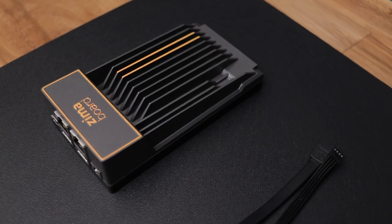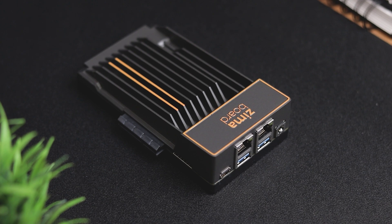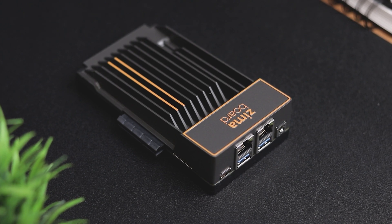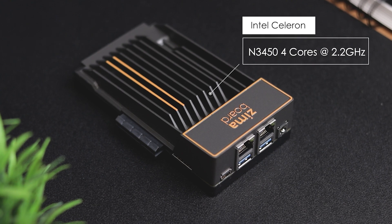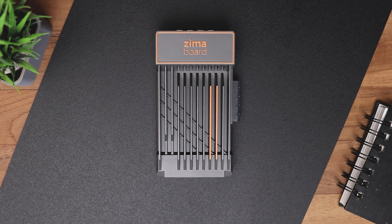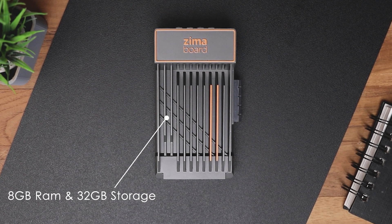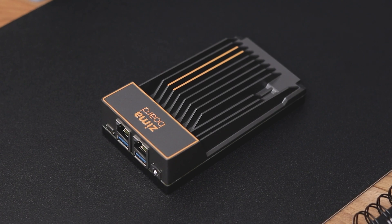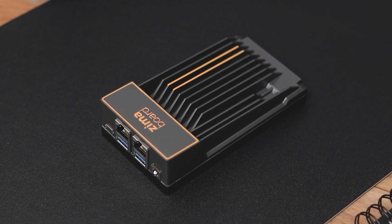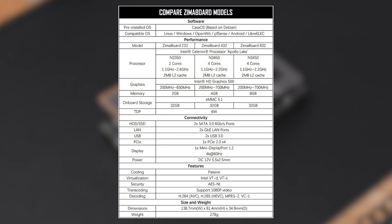Talking about the specs, it comes in 3 different variants. I have got the Zima board 832 and this one has an Intel Celeron N3450 4-core processor with the boost clock up to 2.2 GHz. Regarding the RAM and storage, we have 8GB of LPDDR4 RAM and 32GB of storage. For the graphics we have integrated Intel HD graphics, nothing special here. If you wanna know more about it, you can pause this video and read this document.